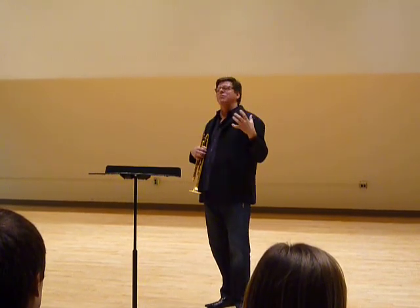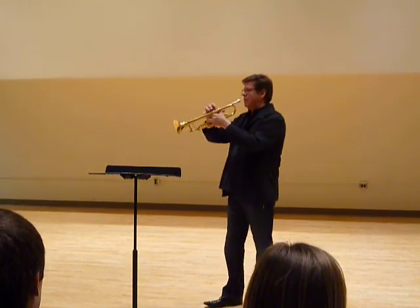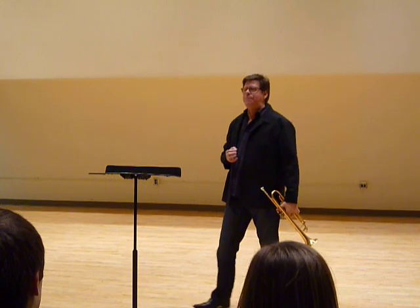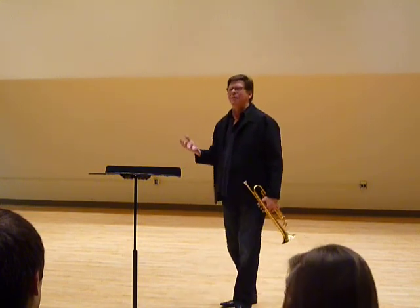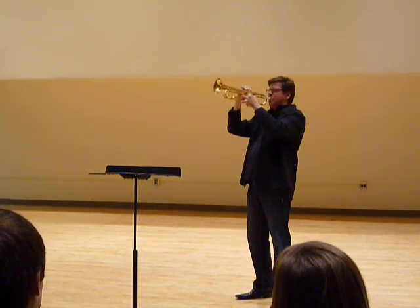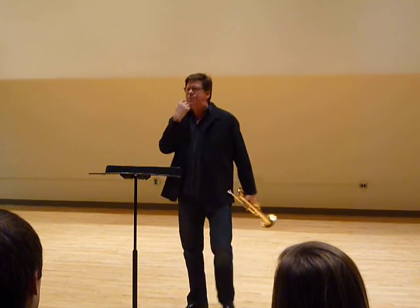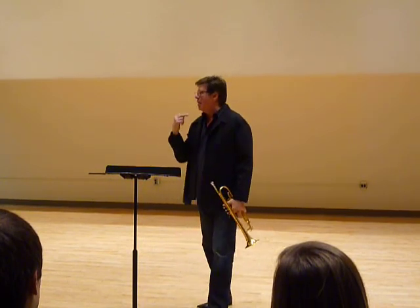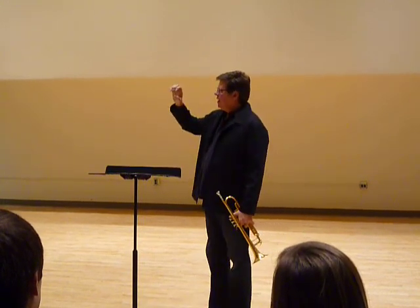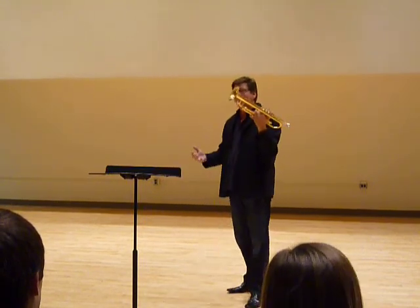But when you play lead trumpet, you play loud stuff all the time. This hole between my lips, for a high C for instance — we always think about buzzing, right? Well, I can't buzz above a high C like that. So the lips, when you're playing big band volume loud — what happens is the lips aren't vibrating. How is it making the sound? Well, you get enough air going, the lips vibrate, you hit the compression of the note, and you get that volume.